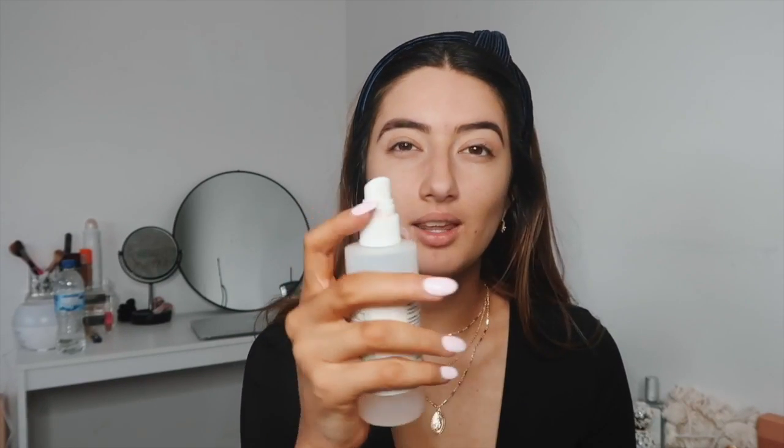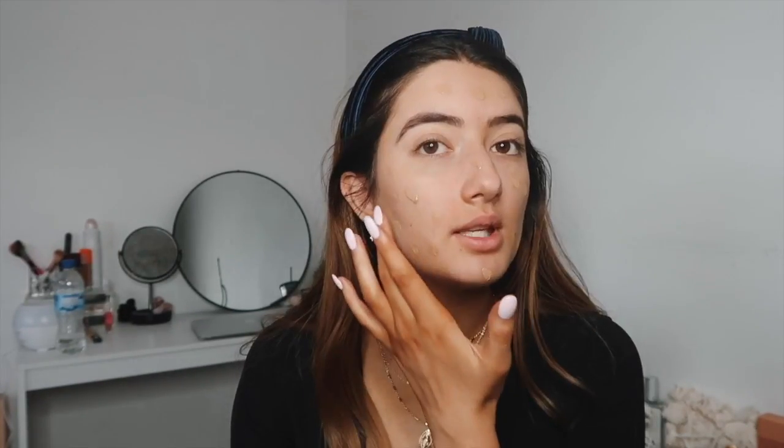I like to apply this with a beauty blender. When I'm feeling lazy and can't be bothered to wet it in the bathroom, I'll just spray it with some Mario Badescu — it's basically just water anyway. I take a bit of the CC cream, dot it all over my face. I took this on holiday and I'll probably do so again — it's so light on your skin and just does the job.